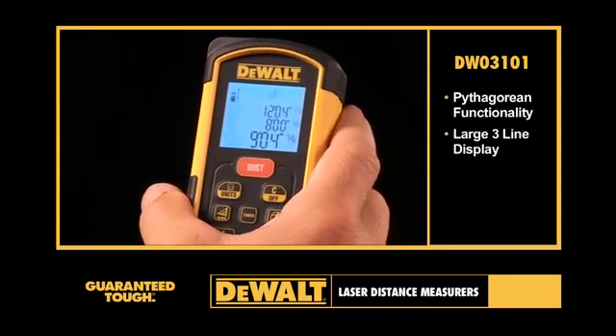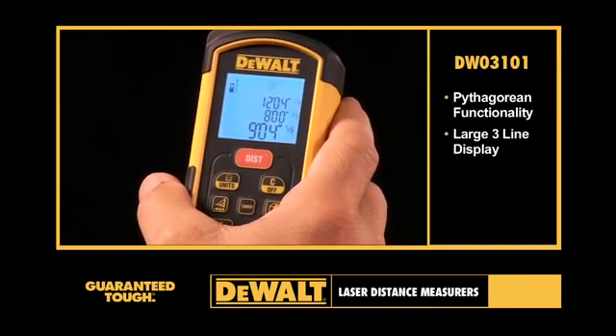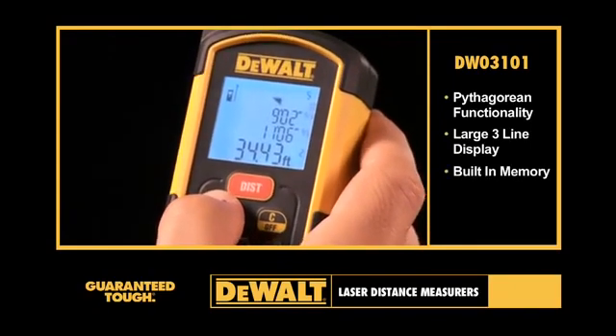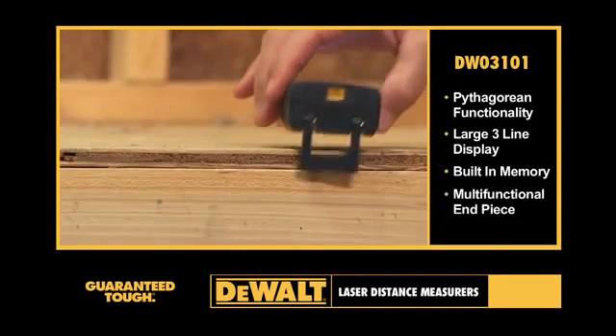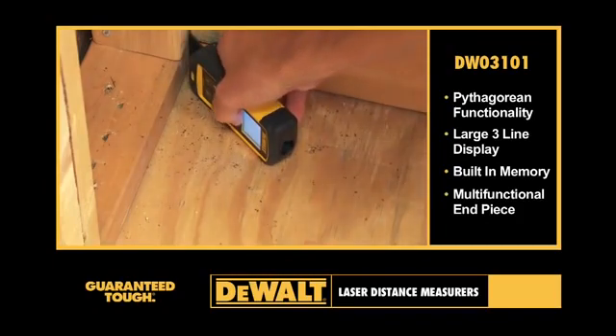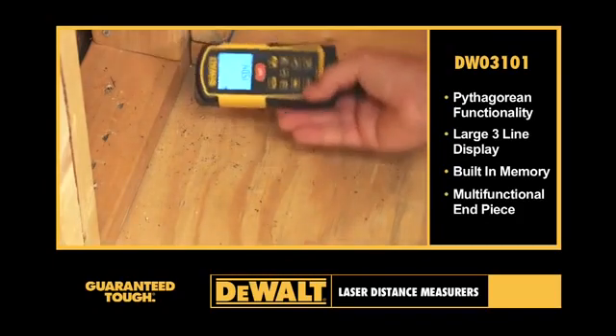A large three-line display is easily visible in both dim and bright work conditions. The unit has enough built-in memory to store the last 20 measurements taken by the user. A multifunctional end piece folds out 90 degrees for measurement from an edge, and also extends 180 degrees for measurements from corners.